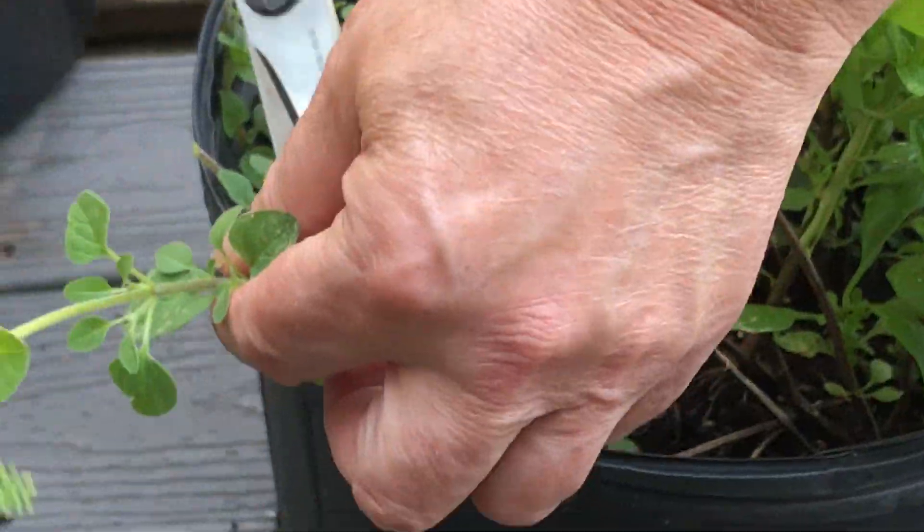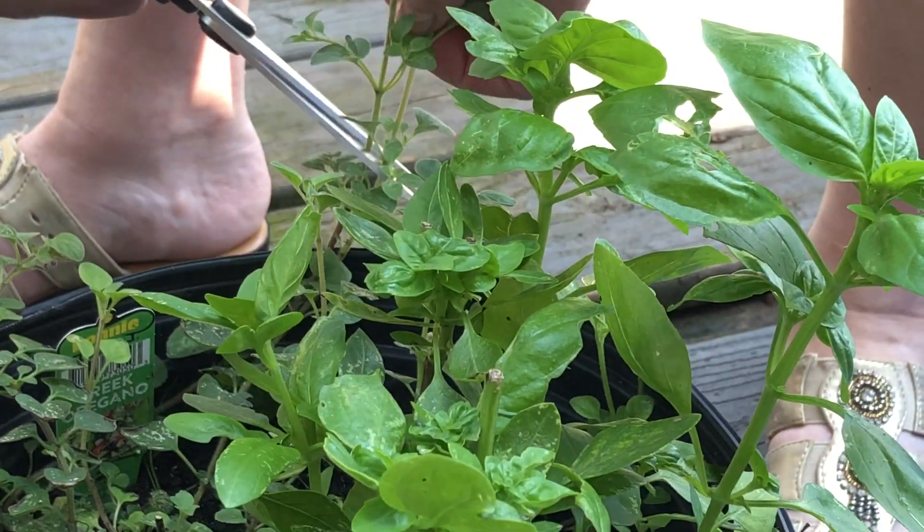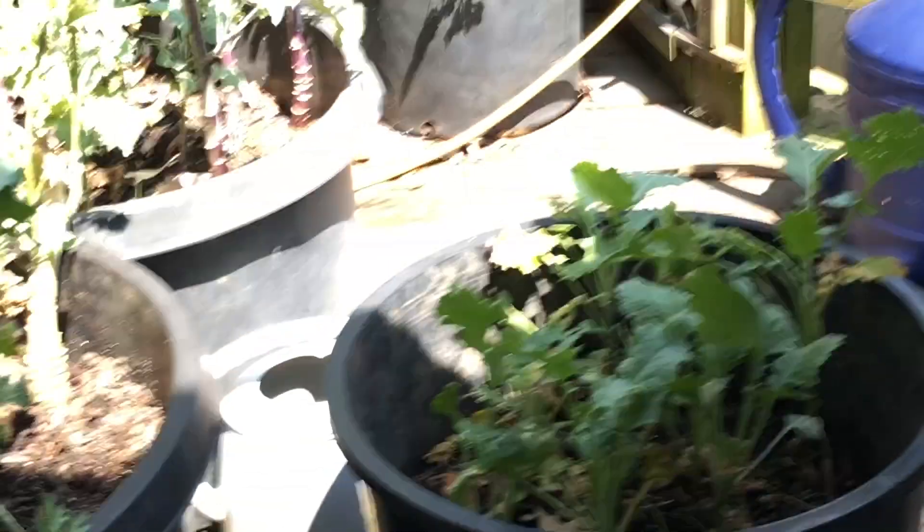I'm tipping this all off because I want the plant to say, 'Hey, let's make more,' because I definitely use plenty of oregano. So I've got my rosemary, my oregano, my basil, my green basil, and my purple basil — and I'm one happy girl today.